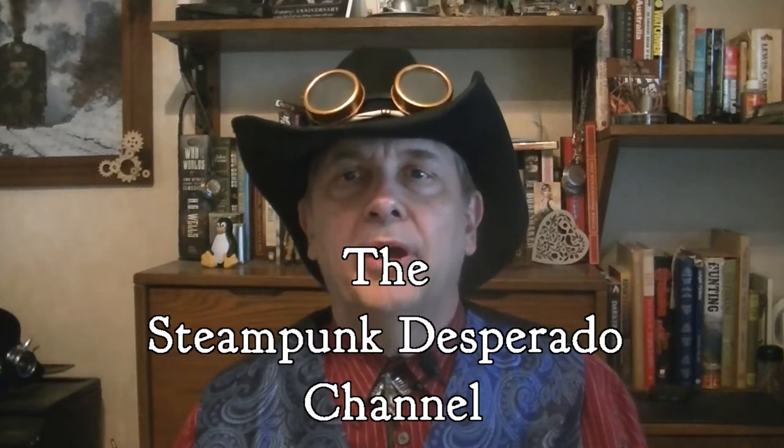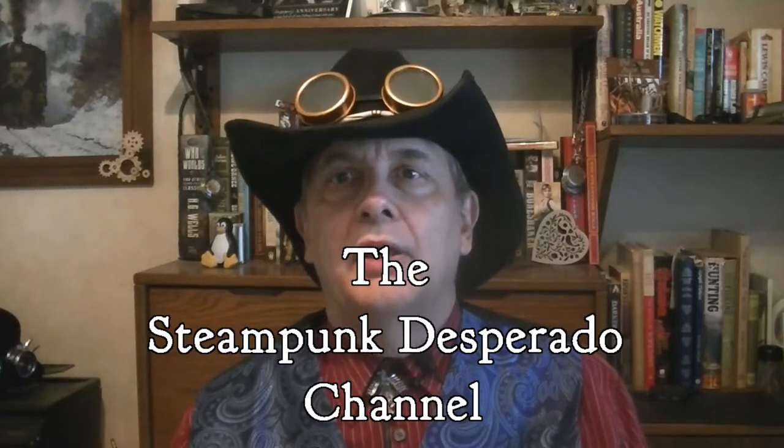Howdy folks! Welcome back to the Steampunk Desperado channel. This is the place where we talk about all things fantasy and science fiction, but with a special emphasis on that greatest of all sub-genres, steampunk.